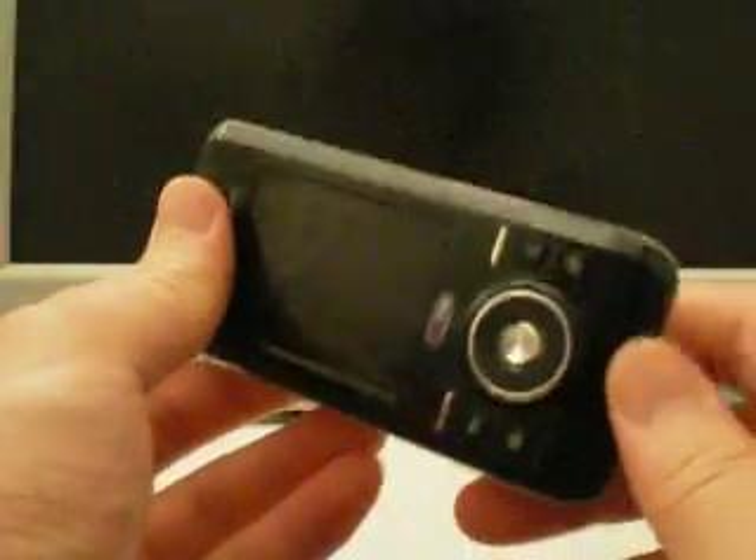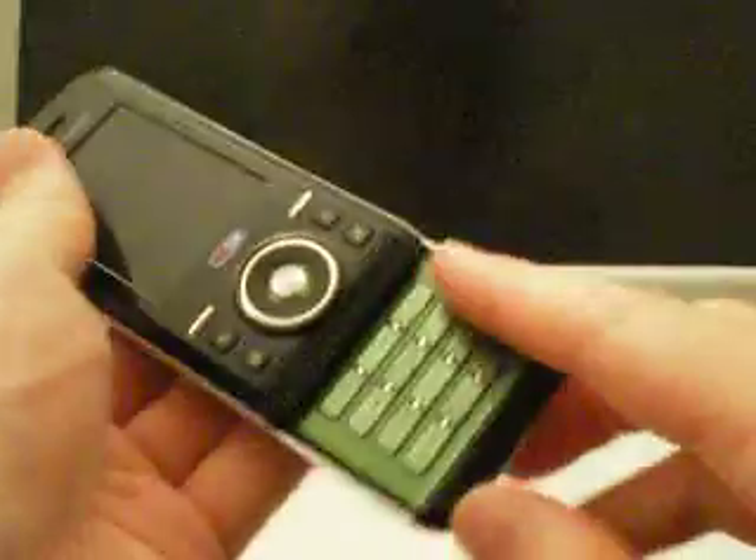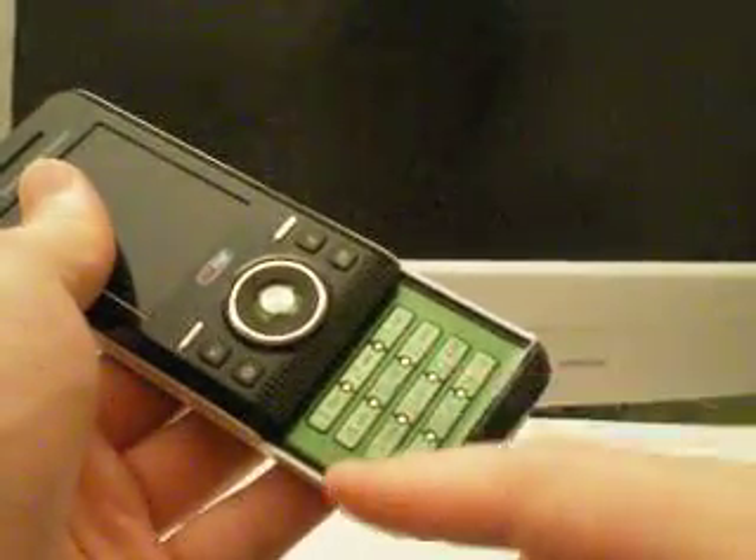The phone comes in two different colors: the Mysterious Green or the Spring Yellow. This one is the Mysterious Green. As you can tell, the keypad is in metallic green color — very cool.